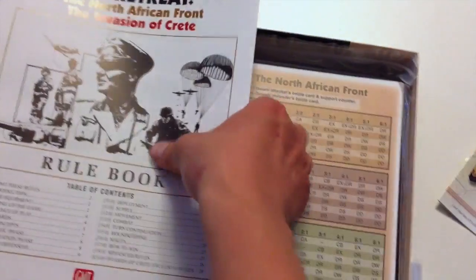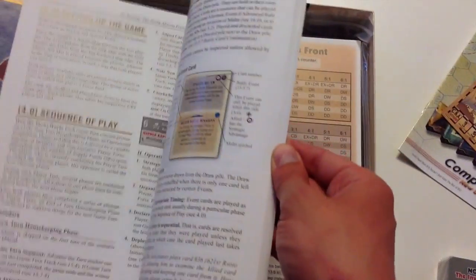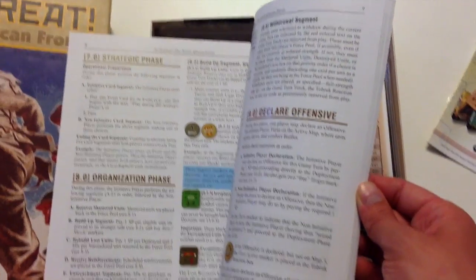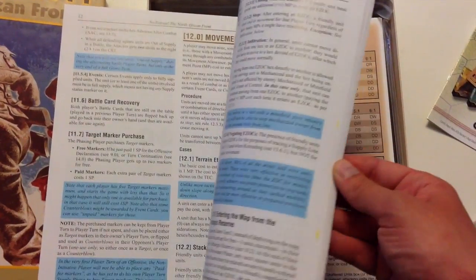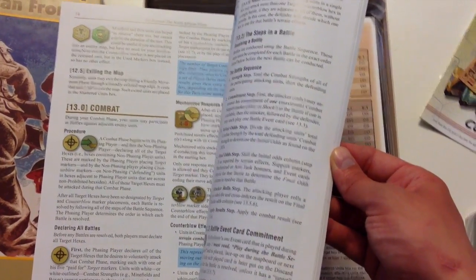Here is the rule book. It feels thick, but it's actually not a terribly complex system. It's going to be very similar to the No Retreat 2, No Retreat Russian Front game. This is the second game using that system, but with some new quirks for the North African campaign.